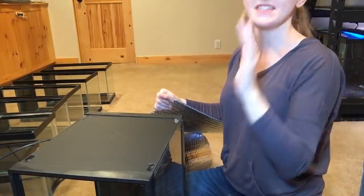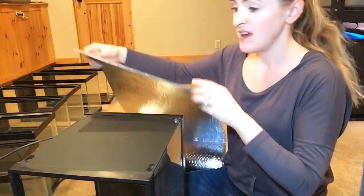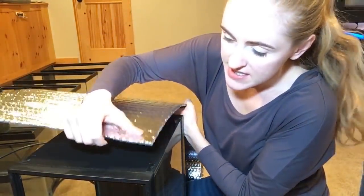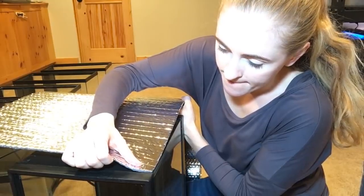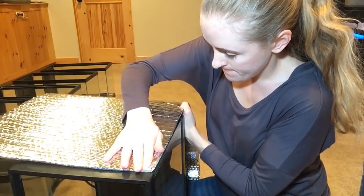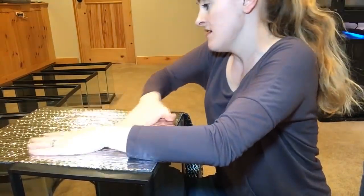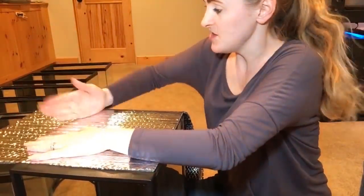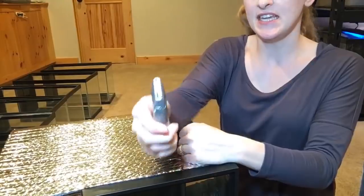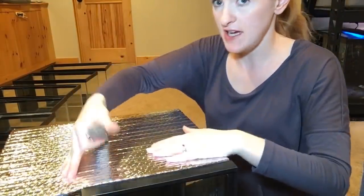Now that I've peeled the sticky film off and all the tape is sticky, I'll go ahead and put my insulation layer on. I'm just going to stick this down as straight as I can — I only have one shot before the tape grabs onto it. I press down for a second to make sure the tape got it. This piece is too big for the sides, so I take my handy little exacto knife and just cut the edge right along the side.